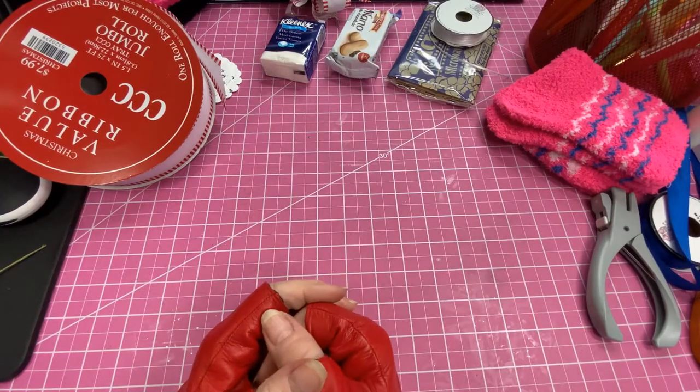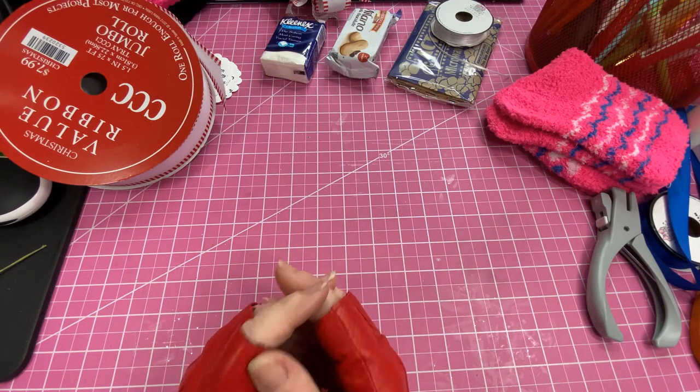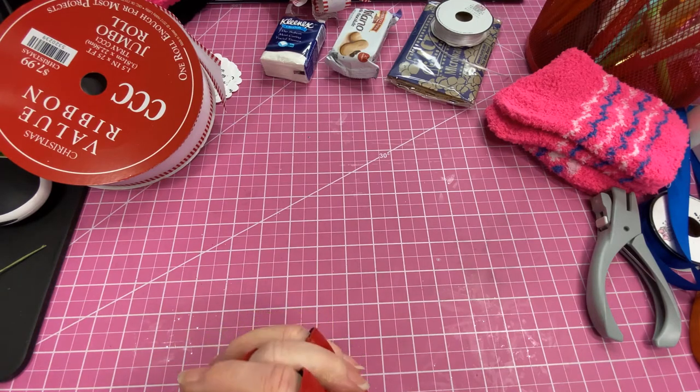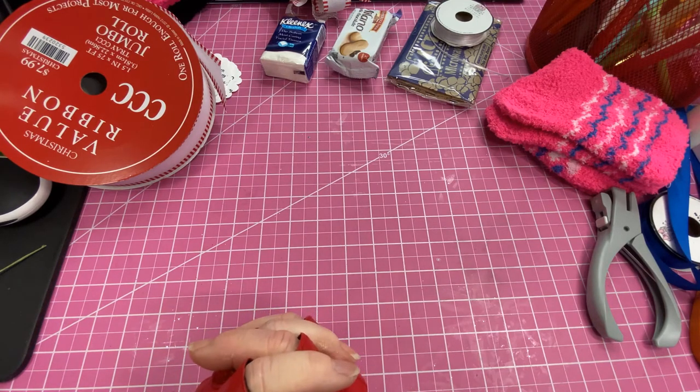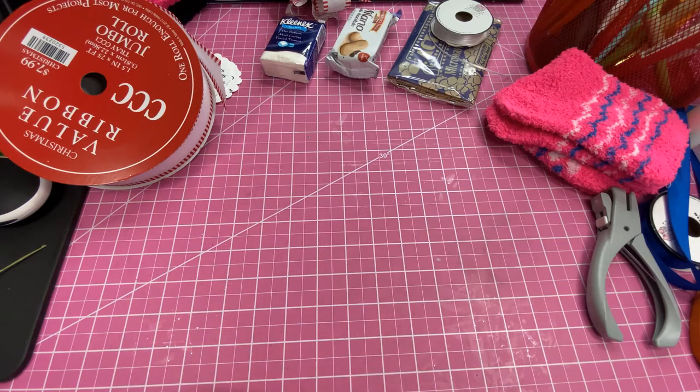Hi ladies, this is Carla and welcome to my channel. For Christmas in July, I'm going to share with you an absolutely adorable idea. Last year after my craft fairs I went to the Dollar Tree and I found these really cute tins, so I'm going to share those with you.